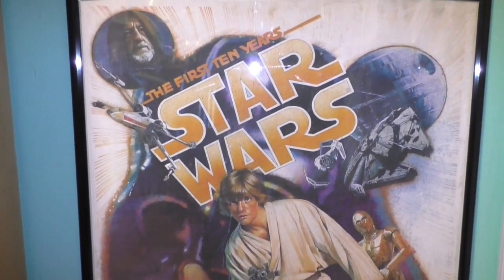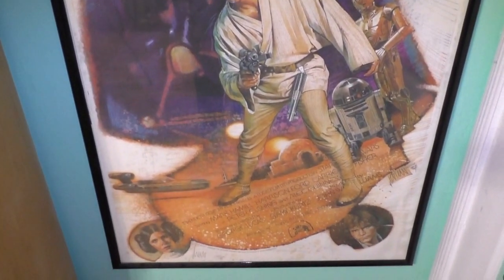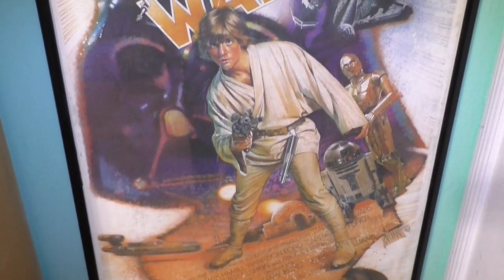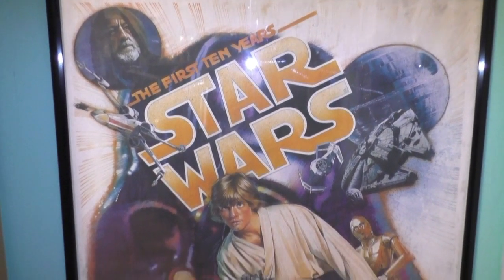Star Wars 10th anniversary poster that's numbered and signed by artist Drew Struzan. I got this at Disneyland way back in the 80s.